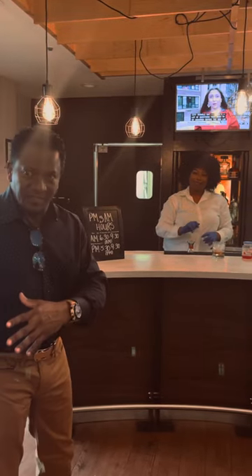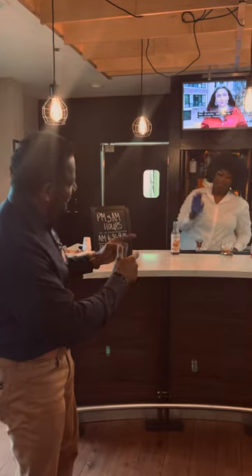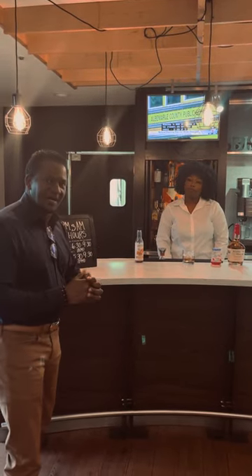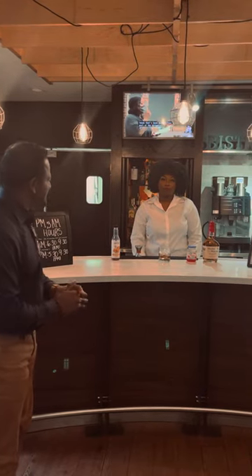Inside the Courtyard by Marriott is the bistro and in our bar we have the amazing Jazz — she goes just by the name Jazz. This is Jasmine. Jasmine is going to make for us an old fashioned using Maker's Mark today. So Jasmine, let's see how you do this.